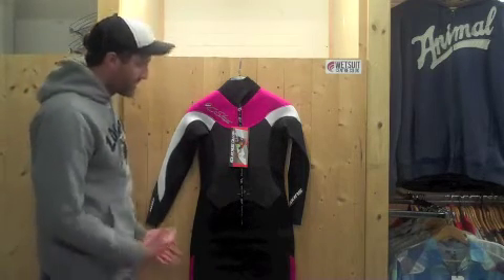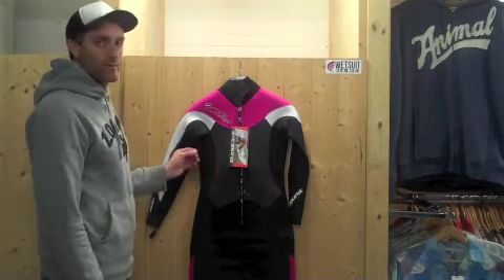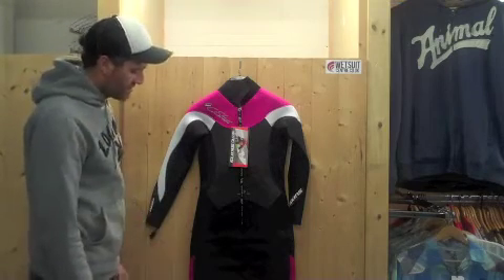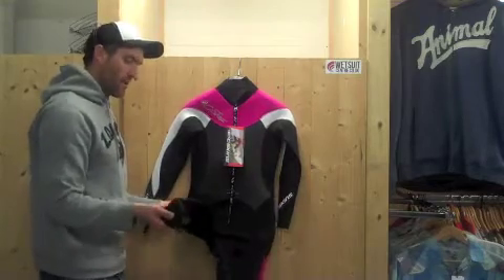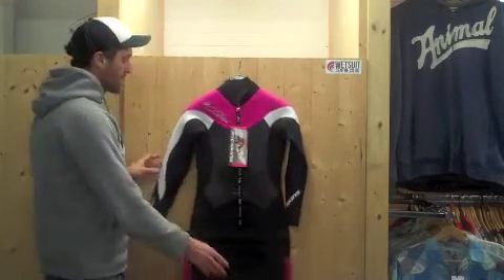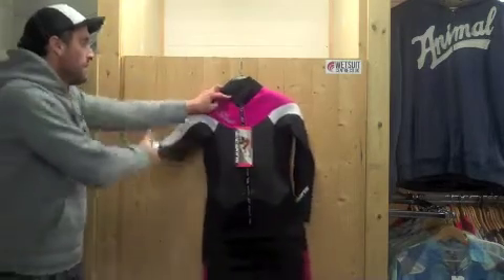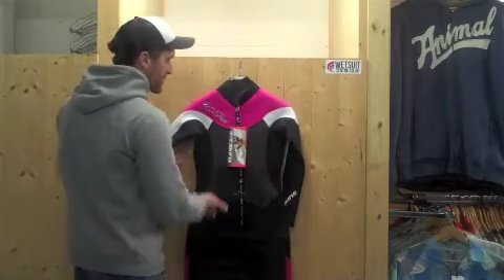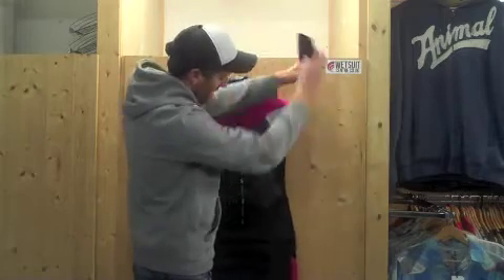The neoprene is comprised of two different types. Essentially, the more money you pay for a wetsuit, the more high-quality stretchy neoprene you get. With this suit at £115, the lower body uses what we call standard BTN neoprene — not as flexible but still good quality. As you get into the upper body, you get really soft ultra-stretch neoprene with a huge amount of flexibility — really soft to the touch, loads of movement, it'll feel great when you've got the wetsuit on, and it covers most of the upper body.